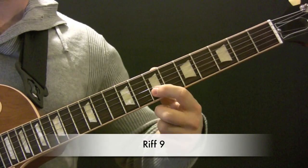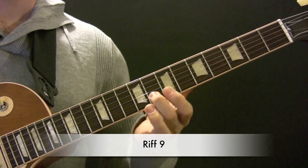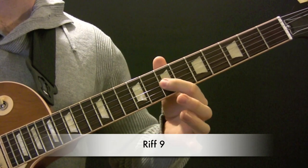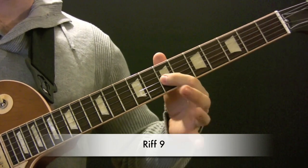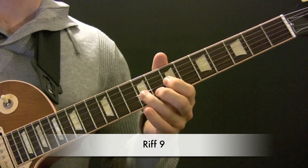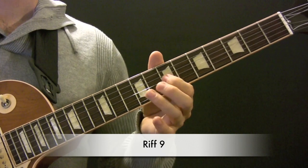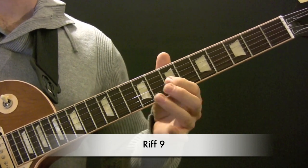G, F-Sharp, D, hang on to the E. Then G, F-Sharp, D. And then D, hang on to the E. Then G, F-Sharp.